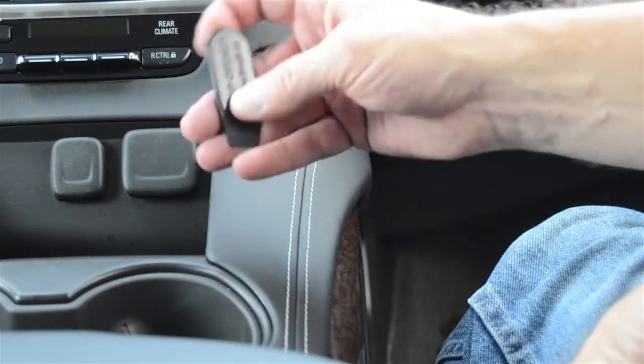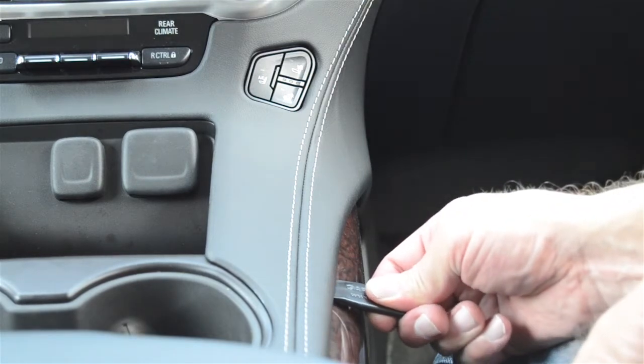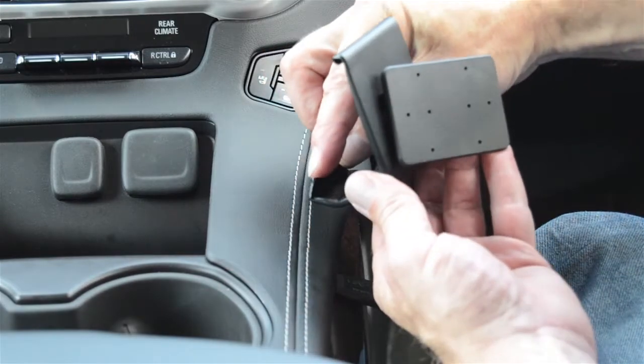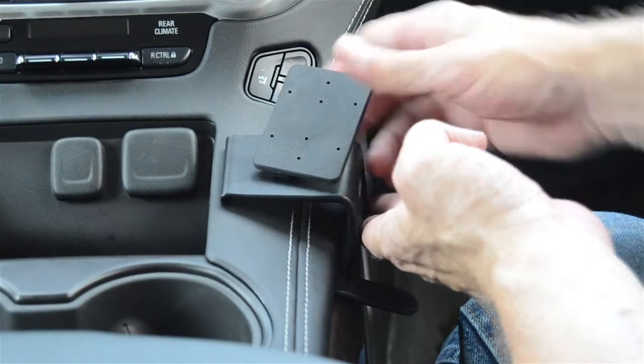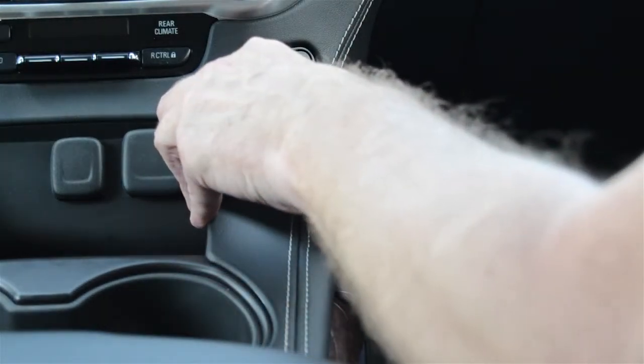Take the included ProClip Gap Opener and slide it into the seam between those two panels to open the gap. Next, take the angled edge on the right side of the ProClip and slide it into that seam. Slide it up a little to adjust it as needed.